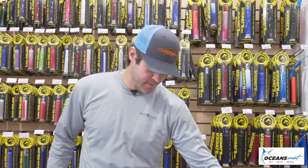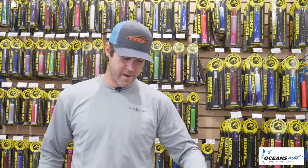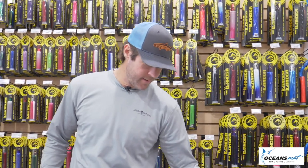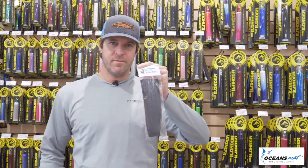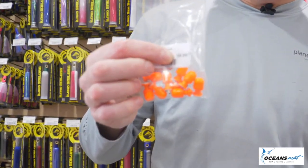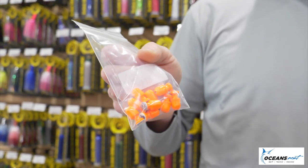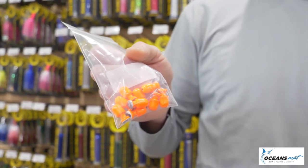When tying a sea witch, you need some hair — some nylon hair — and you can buy it either in a hank, which is this right here, or you can get it in little two-ounce packs, which saves you a little bit of money. Right here I have half-ounce sea witch heads. You can get them in half ounce, three-quarter ounce, or quarter ounce, but around here most of the time we use our half-ounce heads.